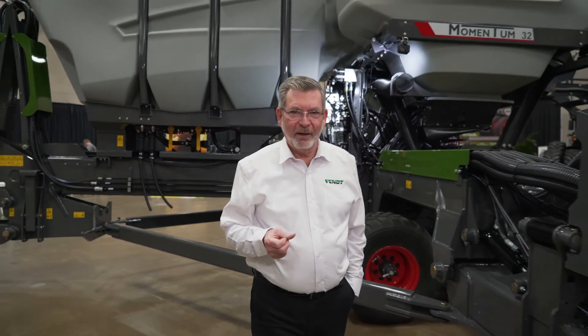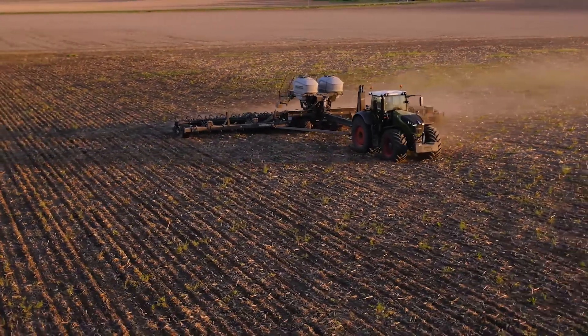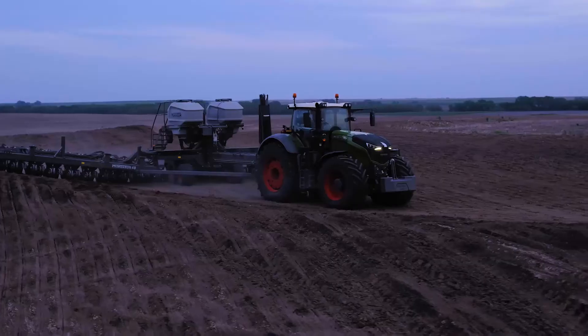So this is Momentum: smart frame technology, automated systems, easy to operate, large capacity. This isn't your father's planter, but it's easy enough to operate that he could run it. It's time to see what Momentum can do for you.